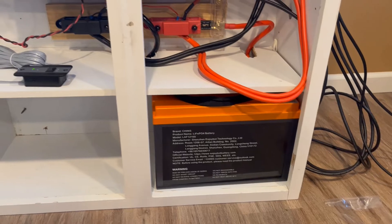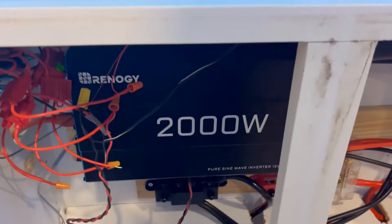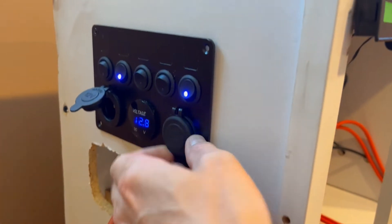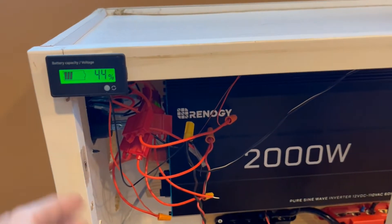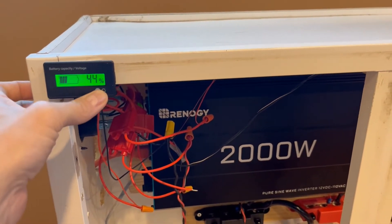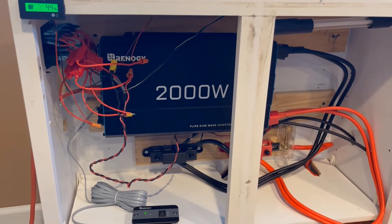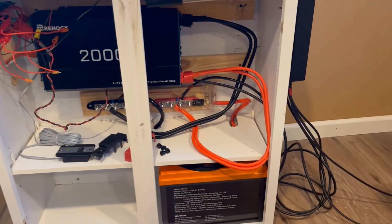Got the Chins 100 amp-hour lithium iron phosphate battery. I'll take you through the setup — there's a 12-volt switchboard over here so we can plug in our 12-volt cooler, USB ports right there, and a cheap little battery meter here. I want to get a better one but for now it's doing the job as an estimate. We got the fridge plugged into the inverter right now and we've been testing that out for a couple days.